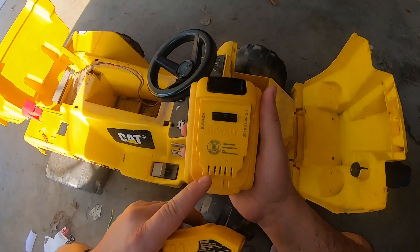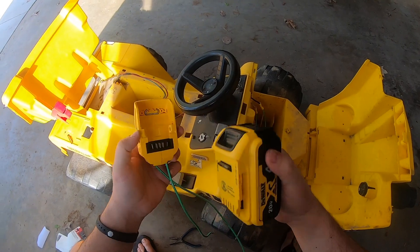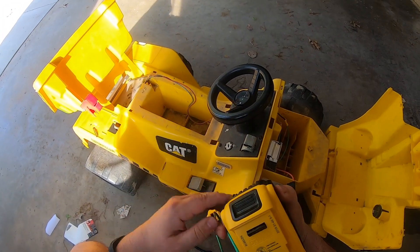When we look at the battery here, you can see right here it's marked positive. So when I turn that over like this, this one right here is going to be the positive. So let's mark it.